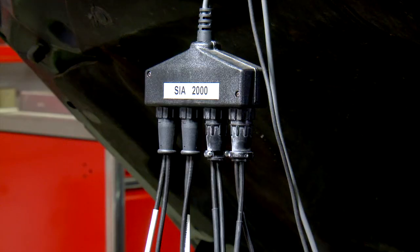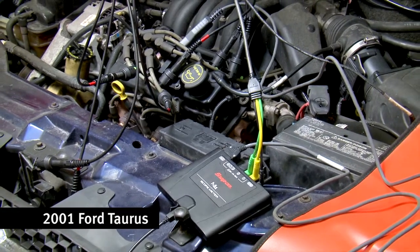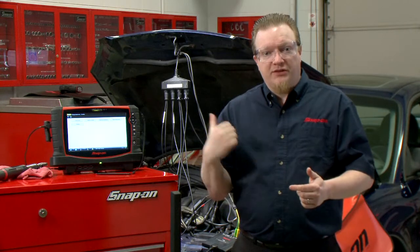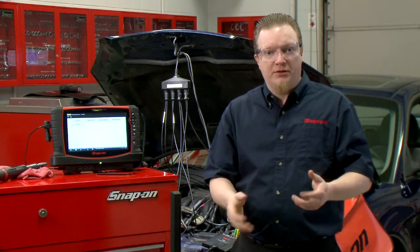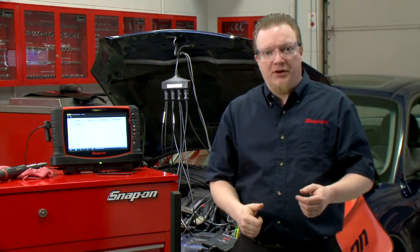Now this was designed to work on waste spark systems, and I have this hooked up to an '01 Taurus, which is a waste spark car — so one coil fires two cylinders at once. This can also be used with flag pickups, a coil-on-cap adapter, coil-on-plug adapter — all sorts of different ways to do it. But we're going to do it on a waste spark car today.